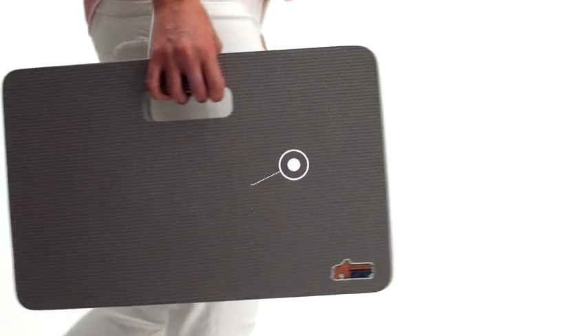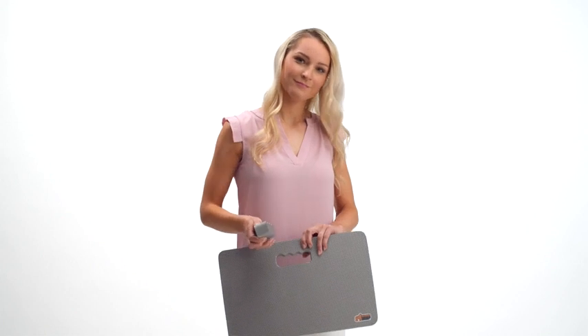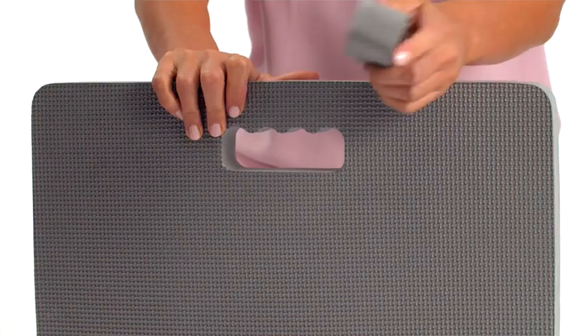The textured pad is a perfect size, plus you can easily carry your kneeling pad. It features a unique optional handle, making it a portable and versatile option for many activities.